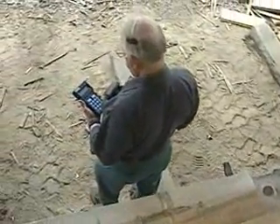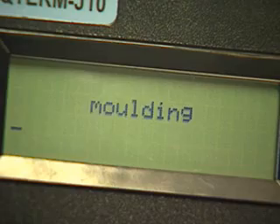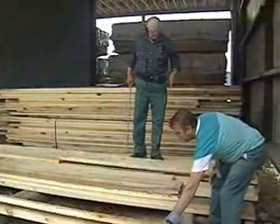Basically, we strap the equipment on and he has to create a template with his voice — he reads off words that are prompted to him and it creates a template from that. And then he's able to grade after that. He's actually up and grading in about 20 minutes.